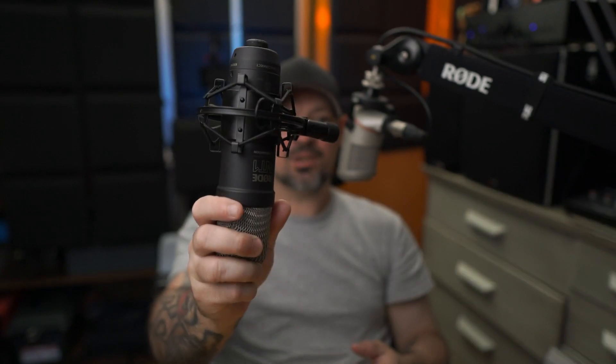I'll put a link in the video description and in the pinned comment as to where you can get one of these. I mean, this is just top notch — I absolutely love it.